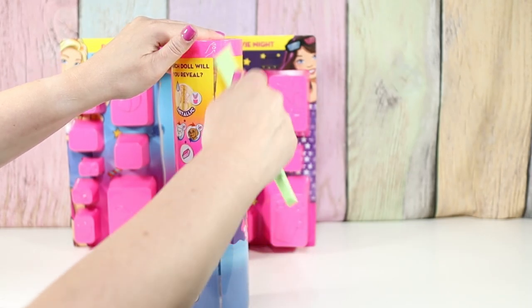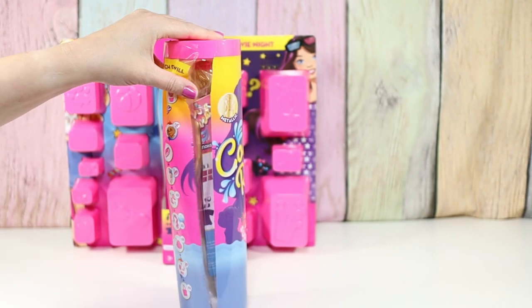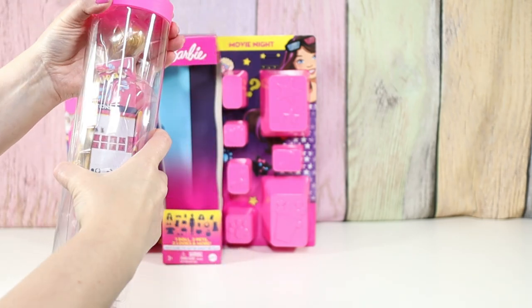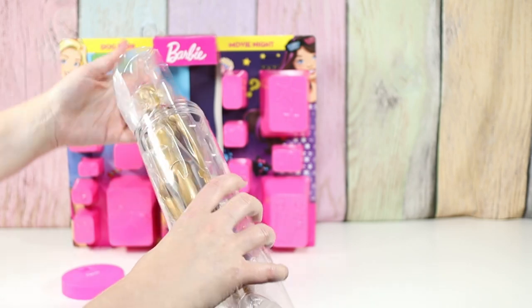Did you see that? This is my favorite unboxing tool ever. She's gold! And there's more papers and stuff in here. Is she one of the ones that has like the wig hair? I've never had one with the wig hair.